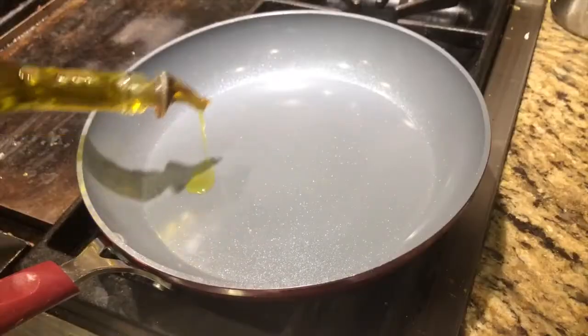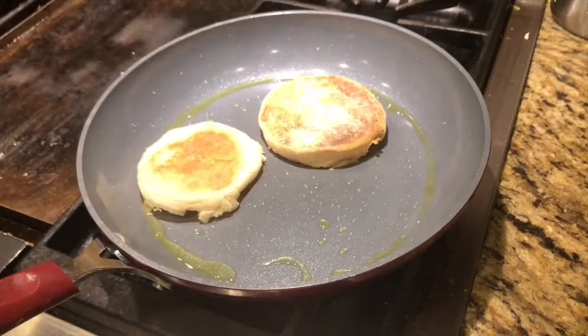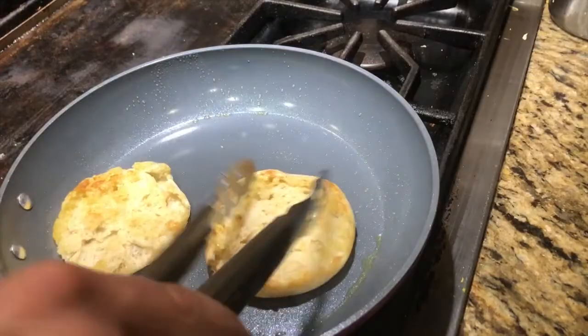Putting the sandwich together is pretty simple. It doesn't really matter how you arrange it as long as it's in between the English muffin. You can toast it, or I gave it a quick pan-fry with olive oil for the texture I like. Layer up the crepe, egg, and salami, and be generous with that delicious hollandaise sauce. It's really, really tasty.